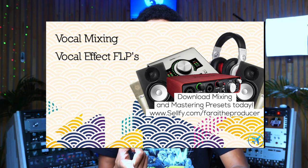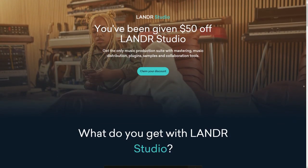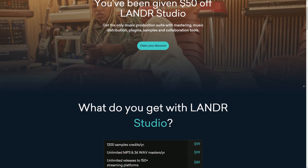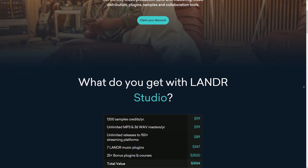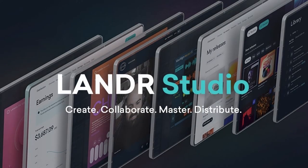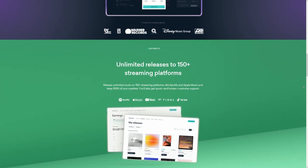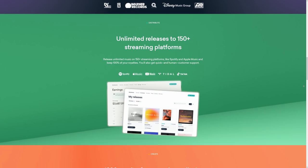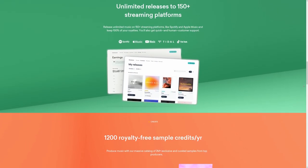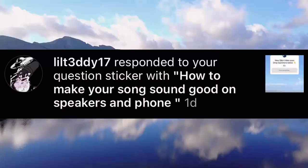We have links to our vocal preset store where you can gain access to a whole bunch of amazing vocal presets, as well as mixing courses, vocal recording courses, mastering courses — you name it. For those looking for distribution as well as digital AI mastering, check out my $50 off coupon code for a year's subscription to Landr Studio — a suite that gives you instant mastering and distribution on all streaming platforms including Tidal and Spotify. But with that being said, let's hop straight into the video.